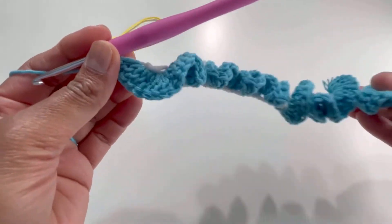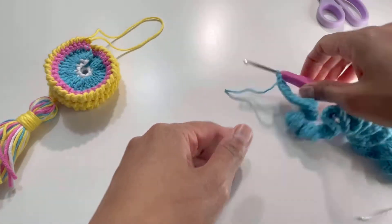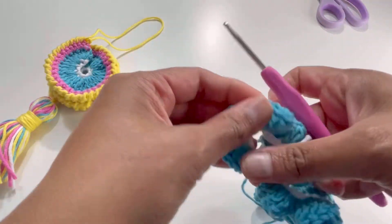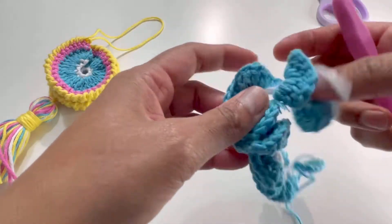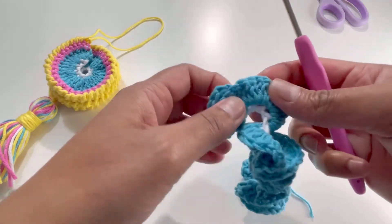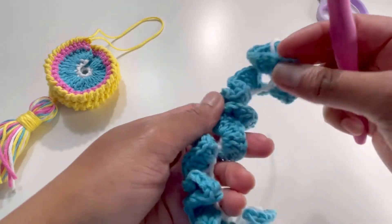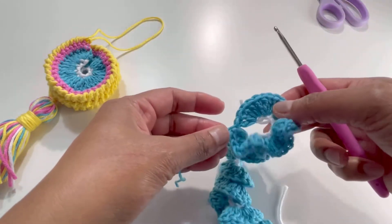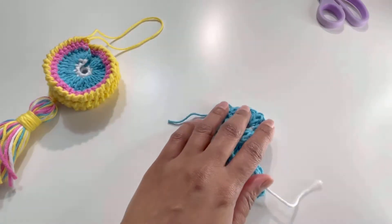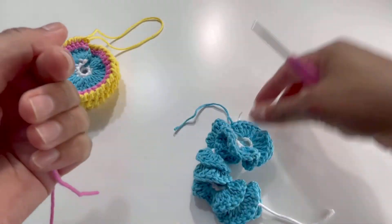Here it is after row number one — I'm going to cut my yarn and secure that last stitch. Now we're going to change color again. The chains were made in white and row one in blue, just for reference. Now I'm going to take the pink color — not baby pink, but hot pink.